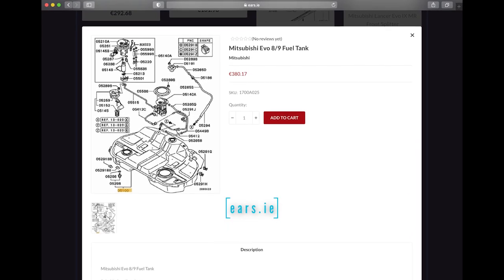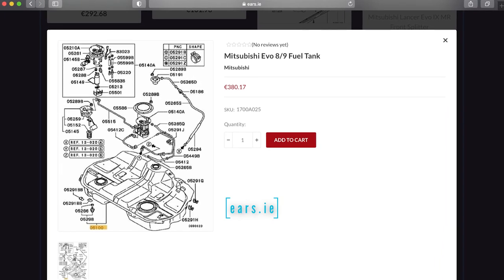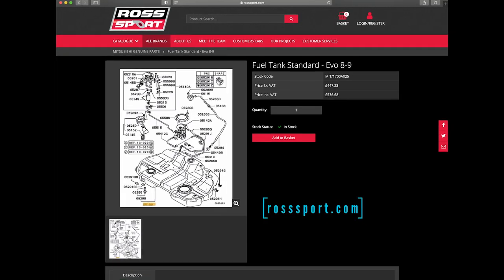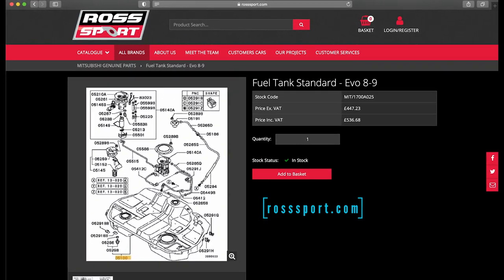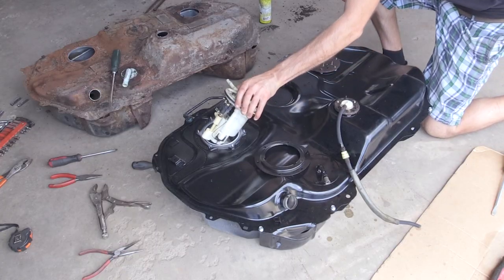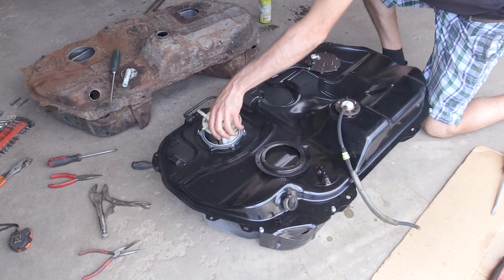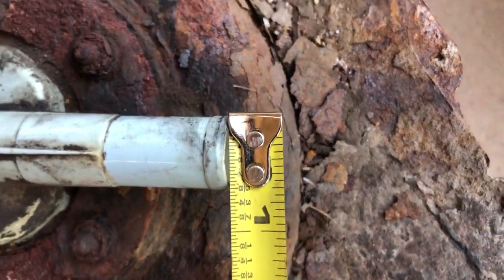Where can you buy the JDM Evo 8/9 fuel tank and how much does it cost? As of recording, the two places I know you can get this OEM JDM tank are ears.ie, which is a place in Ireland, or rosssport.com. It will cost you roughly $550 to $750 depending on where you live and where you buy from. Will all the components from the US tank transfer to the JDM tank? The short answer is yes, but keep in mind you can't transfer the fuel temperature sensor since the JDM tank doesn't have a place to mount it, and that fuel fill breather hose is smaller on the JDM tank.